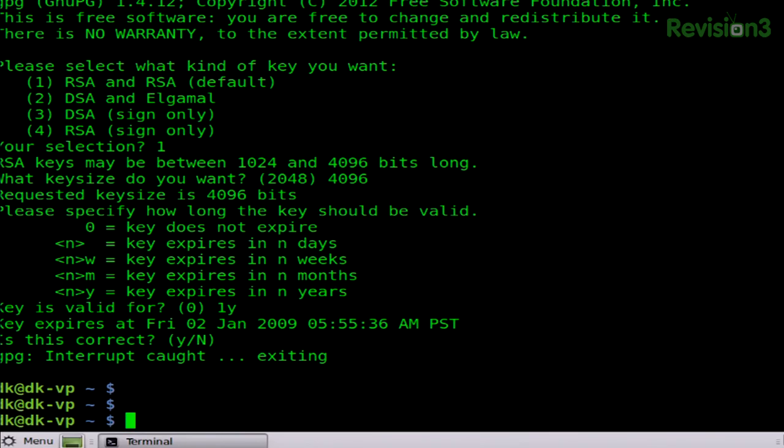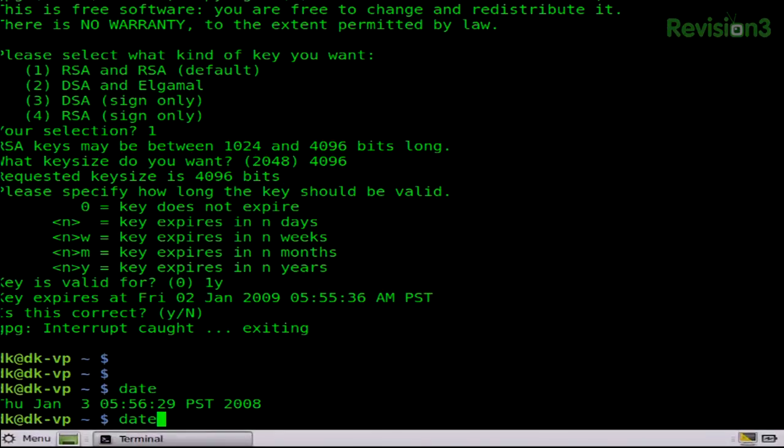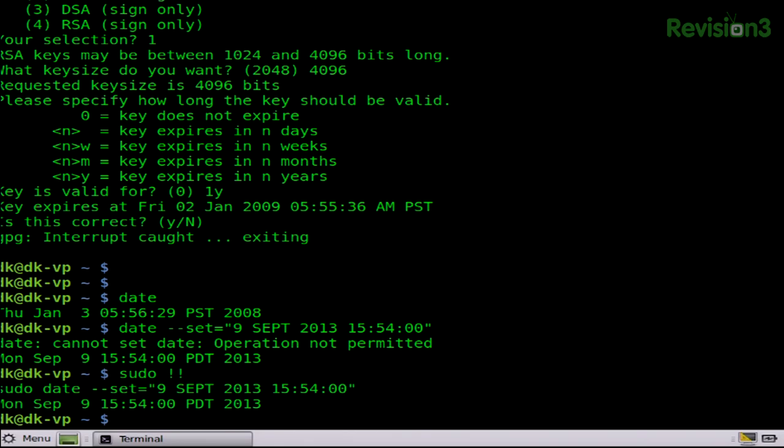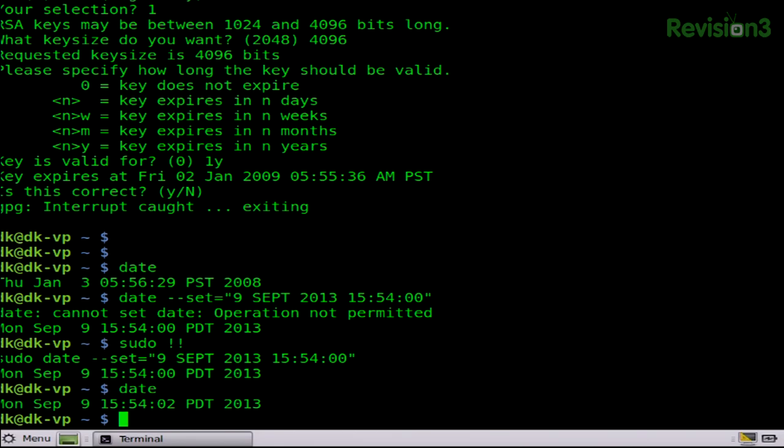That's actually not good because the date is incorrect, so let me set the date. We're not going to party like it's 2009. This machine has never been online, so it hasn't had the opportunity to talk to a network time server and set itself. All we have to do is run: date --set="9 Sept 2013 15:54:00". I need to do that with root, so sudo !! and there we go. Now if I enter date, we can see it's September 9th.